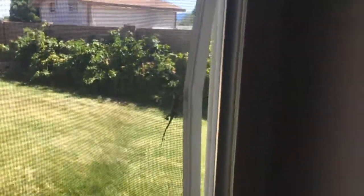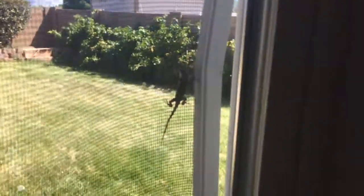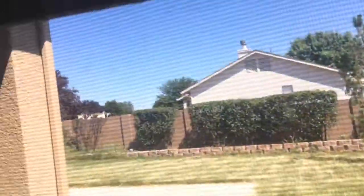Come on, little buddy, you can escape. The lizard crawled inside my window screen and now he won't leave. Same with that thing up there — he's been there for a couple of days. But he's so close. Come on, little buddy. Do you see it?